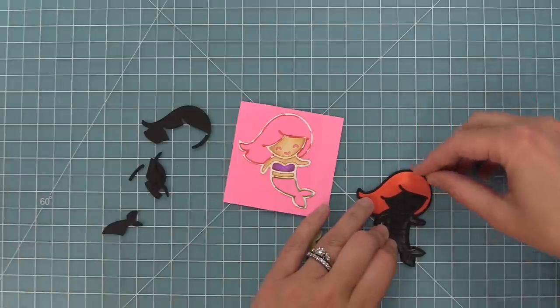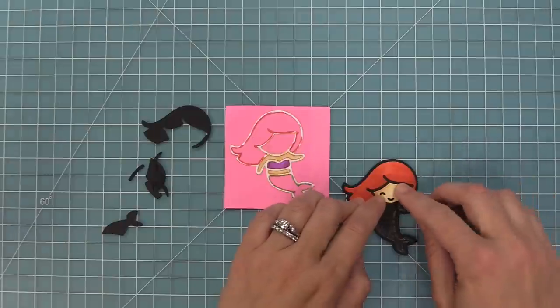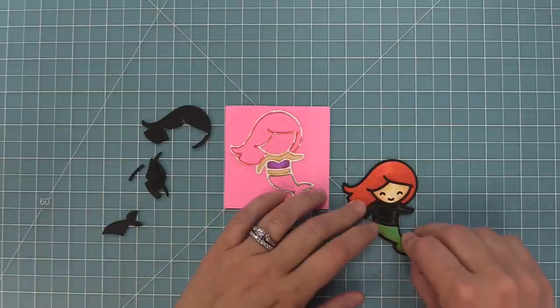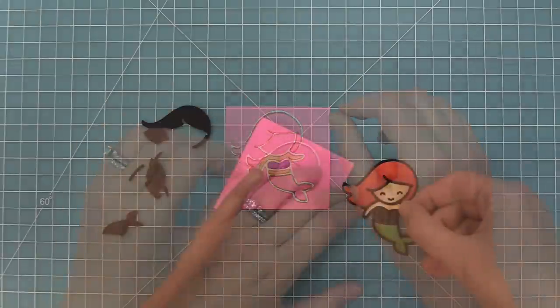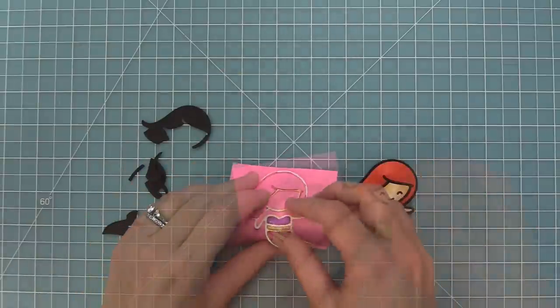I know I keep saying 'my favorite part' but I really love these paper piecing style dies, and you can see colored with the markers — she is just so pretty. Now I'm going to go ahead and drop in all the pieces — there is her tail — and then we can drop in the rest of her details and that looks so pretty.